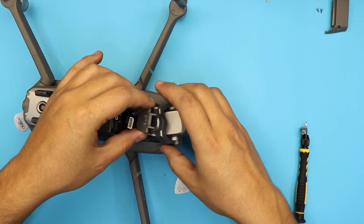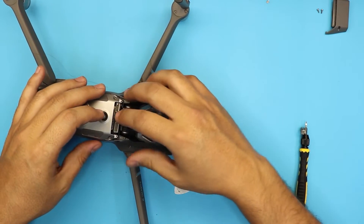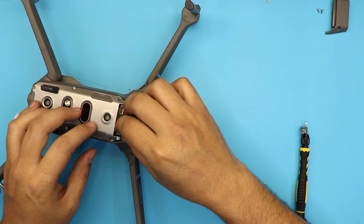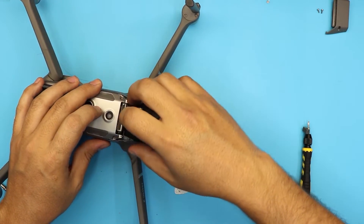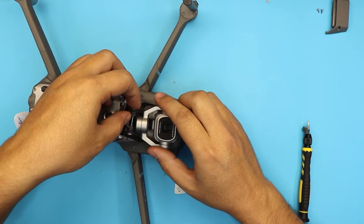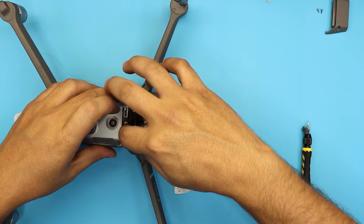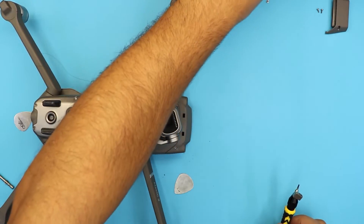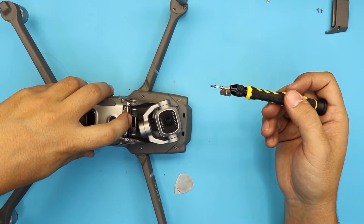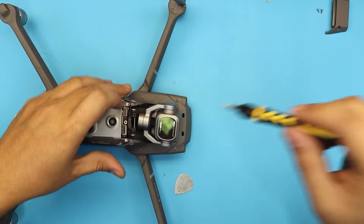Grab the gimbal. Put the front end of the gimbal in first, then before setting it all the way down, pull it up a little bit and connect the connector first so you have enough space to move around. Once the gimbal is in place, jiggle it around — it has to fall into place on its own. Do not force the gimbal. It has to go in soft and smooth. Once in there, put the four screws: two on top right under the gimbal and two on the other side. Make sure the screws are really tight.